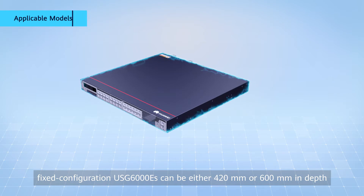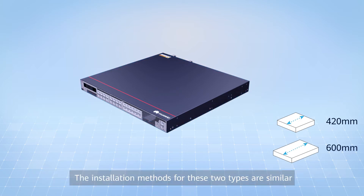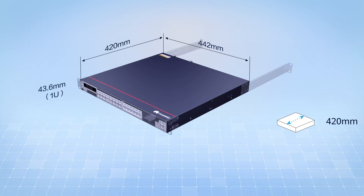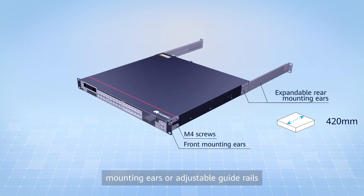Fixed configuration USG-6000ES can be either 420mm or 600mm in depth. The installation methods for these two types are similar, and I will take a 420mm deep device as an example in this video. The device is 43.6mm or 1U high, 442mm wide, and 420mm deep. It can be installed in a standard 19-inch cabinet using expandable rear mounting ears or adjustable guide rails.